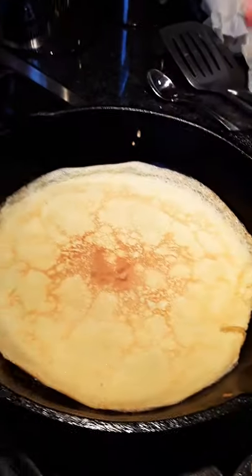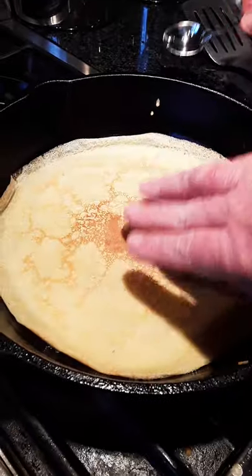I haven't made them in about 30 years. I'm used to making them in a pan and flipping them, but it's the only way to know how. Nicely done. Beautiful.